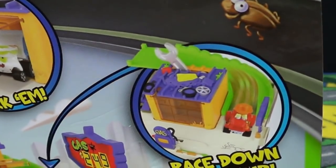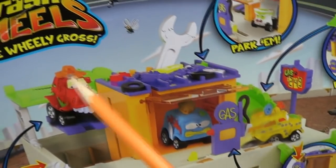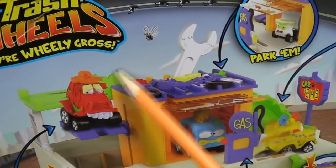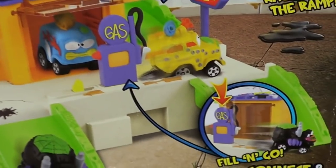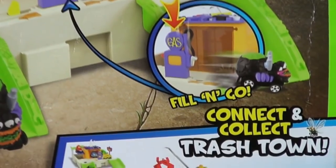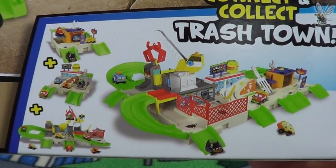Check it out — that green road goes behind the playset, so it looks like it comes around back. We'll have to open it up and see what's back there. There's a gas station so you can fill and go. And here's the picture on the box showing the sets connected together.